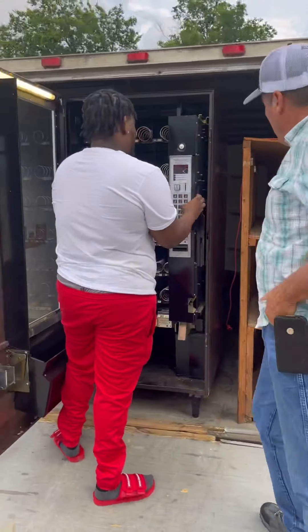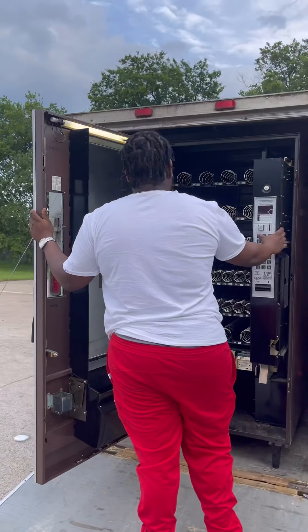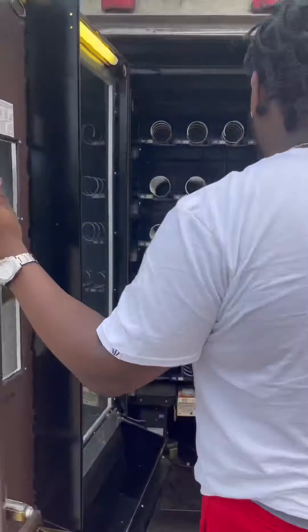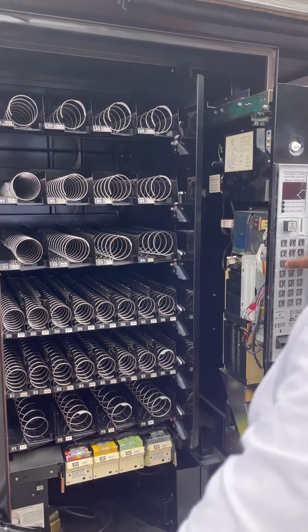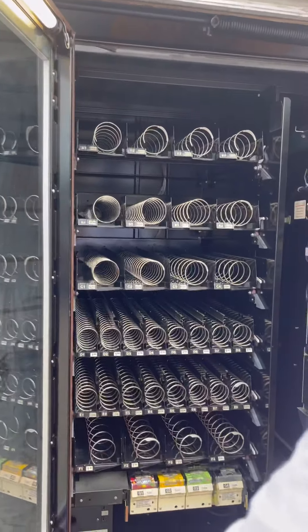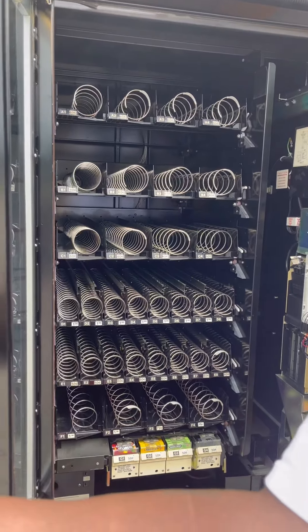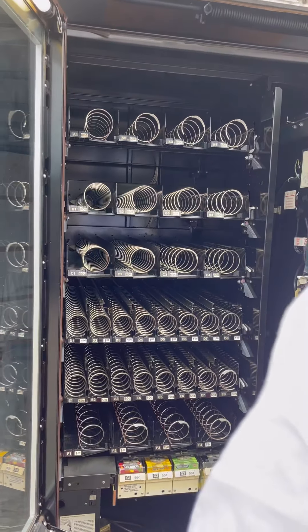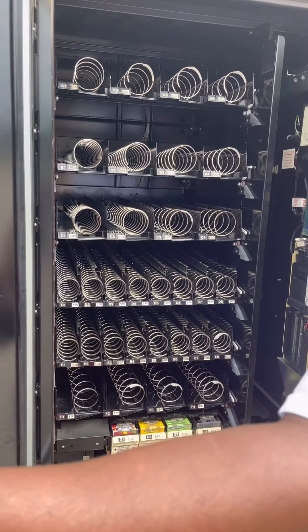So the first thing you want to do when you check a machine — you want to set everything to free and make sure that every coil spins correctly. As you can see, all my coils are working. When I pulled up to the machine, the man did not have a lock for it, which is not a red flag, but it does mean you have to buy new locks.